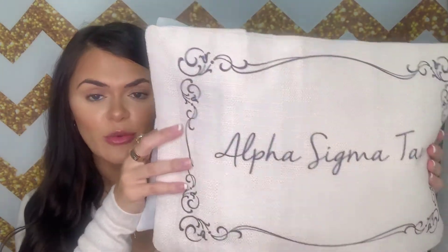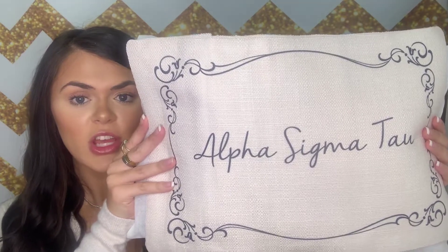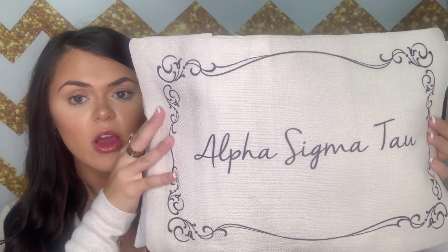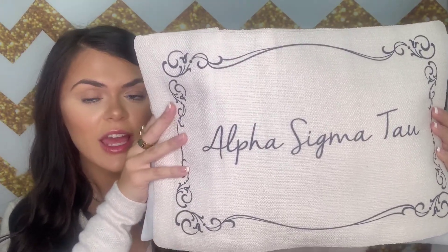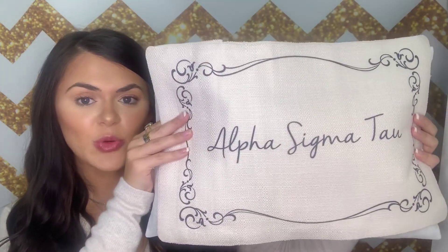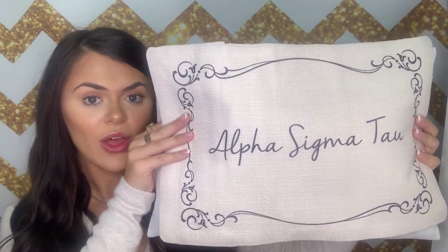This is just great for putting on your bed, couch, chair, or a little bench. It just has a bunch of great places that it could fit and just look super cute while also showing off your sorority. And this pillow is pretty squishy, so you could even lay your head on it. It's just a really adorable pillow that I feel like is a must-have for every sorority girl.